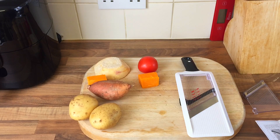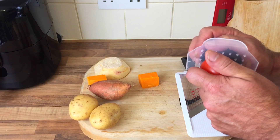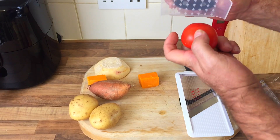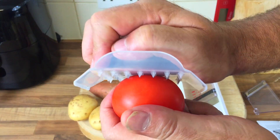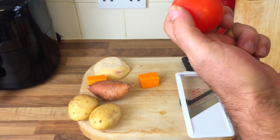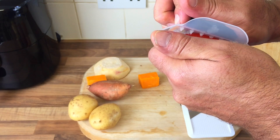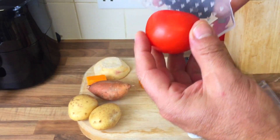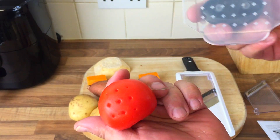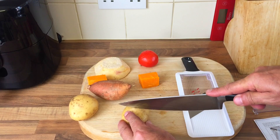Anyway, let's cut some of it - bloody thing. Let's do a tomato to start with. If I can get it in - oh look, that isn't very good. Not doing a lot, is it. Rubbish, absolute rubbish. Come on - it wouldn't even stick on a tomato. Let's try a spud - chop a spud in half.